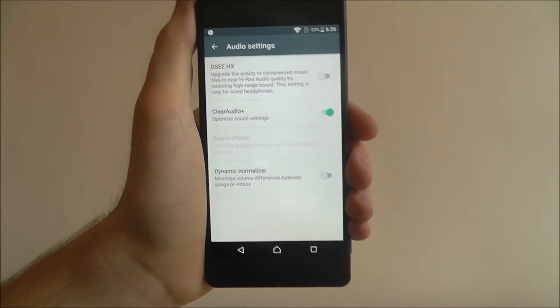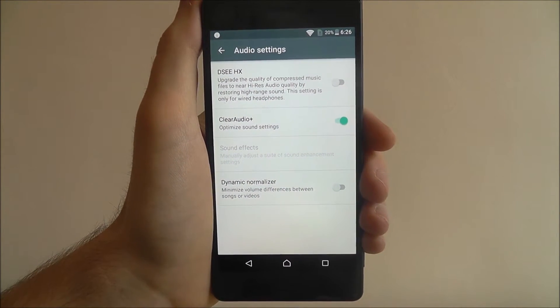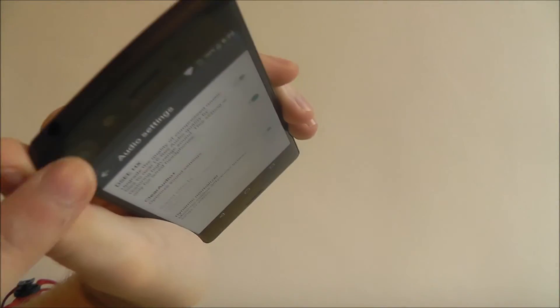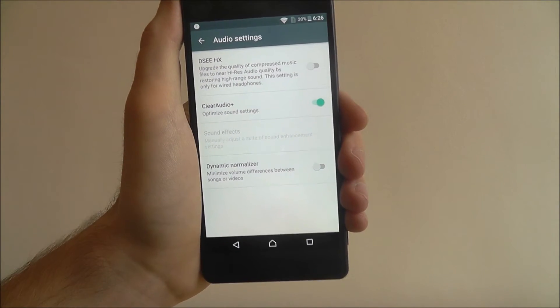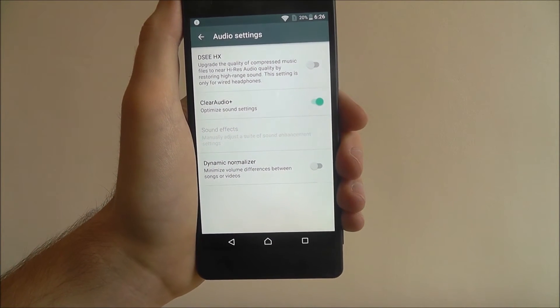Now any music played will just sound a little bit better. You'll be able to notice the clarity if you've used this device a lot, especially if you've connected a pair of headphones into your device as well. Always have this option enabled — it doesn't do anything bad to your device, so I'd highly recommend enabling it.